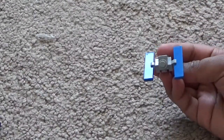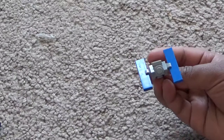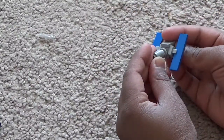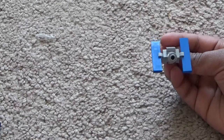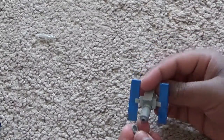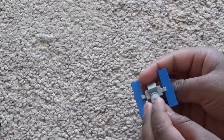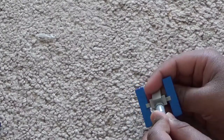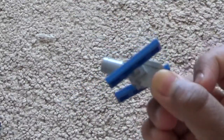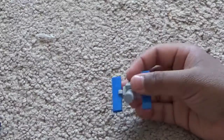Then take a 1x1 round stud and put it on the front right here. Then take a 1x1 brick cylinder and put it right here. Then take a 1x1 circular flat tile piece and put it on the edge. That should be the end result of the Hubble telescope.